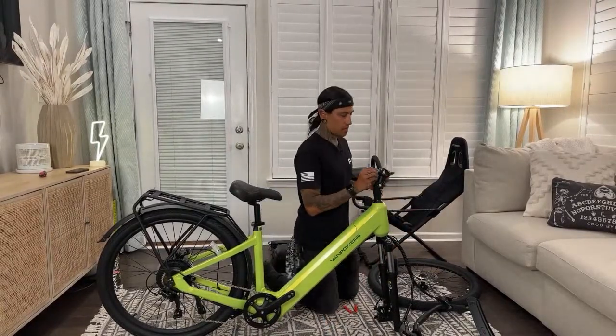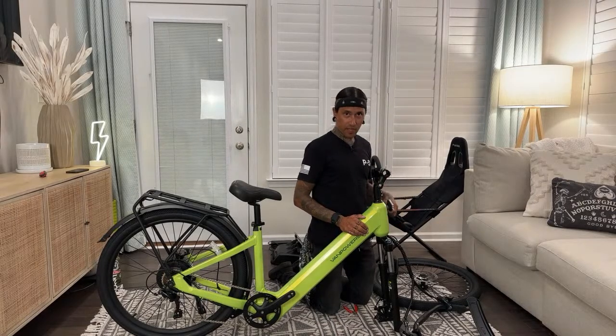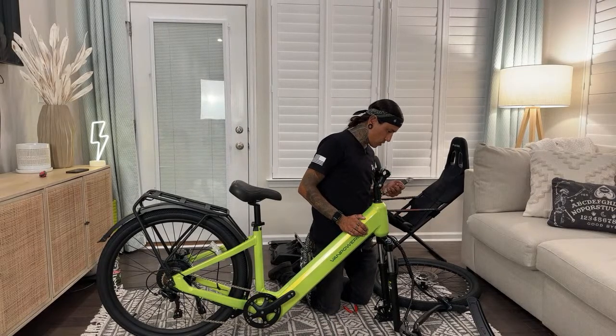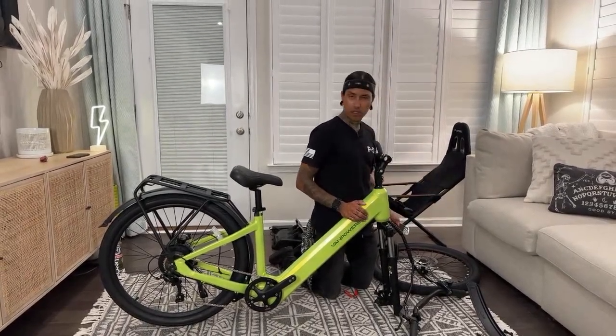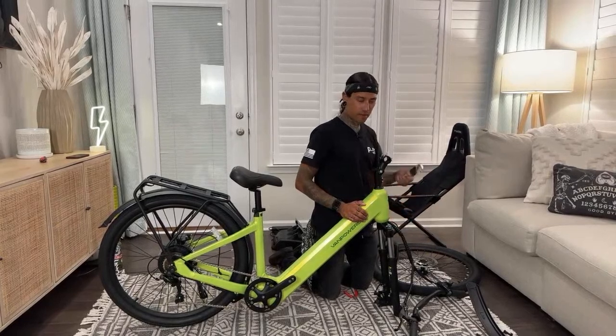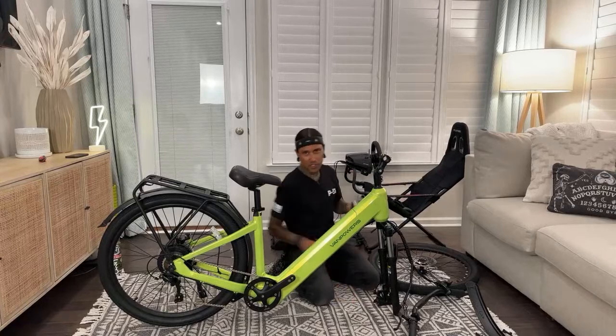So I'm going to get the handlebars on first. Flip the bike — actually, should I do handlebar, fender, flip bike, then wheel? How's that sound, guys? Handlebar, fender, flip bike, wheel, stuff, things, accessories, all that stuff.